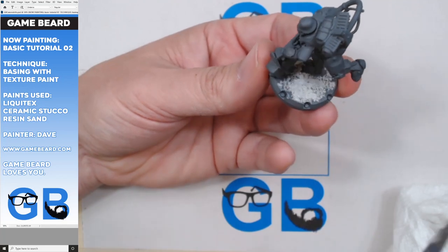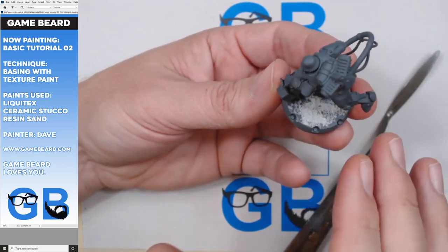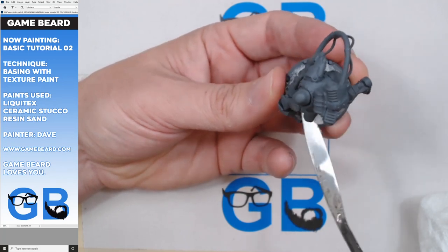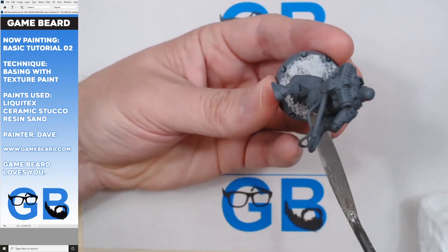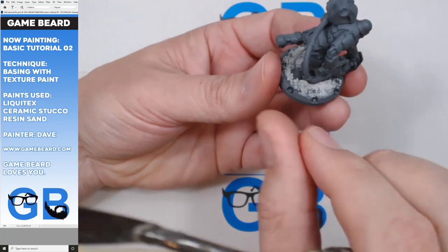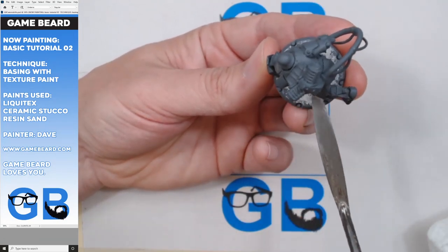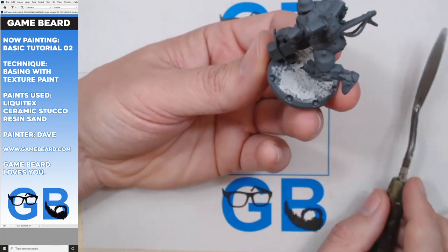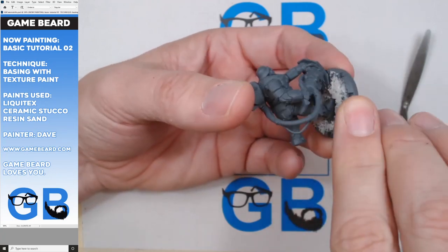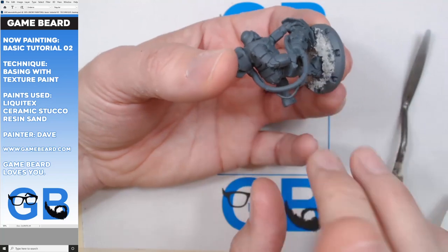If you wanted, you could just do the whole base in resin sand and then add larger rocks. I did that with my space marines - I'll show you in a future video. If you want bigger grit, just go with resin sand. If you're only going to buy one, I would buy resin sand because it gives you a chunkier, good look. Then you can put little rocks in and press them in with your trowel. Sometimes they'll brush off - some will, some won't. Just try to push them in. I kind of haphazardly put some resin sand in there, didn't cover up all the ceramic stucco. Then I take my finger and rub the edge to keep it neat - sometimes you might need to wet your finger.